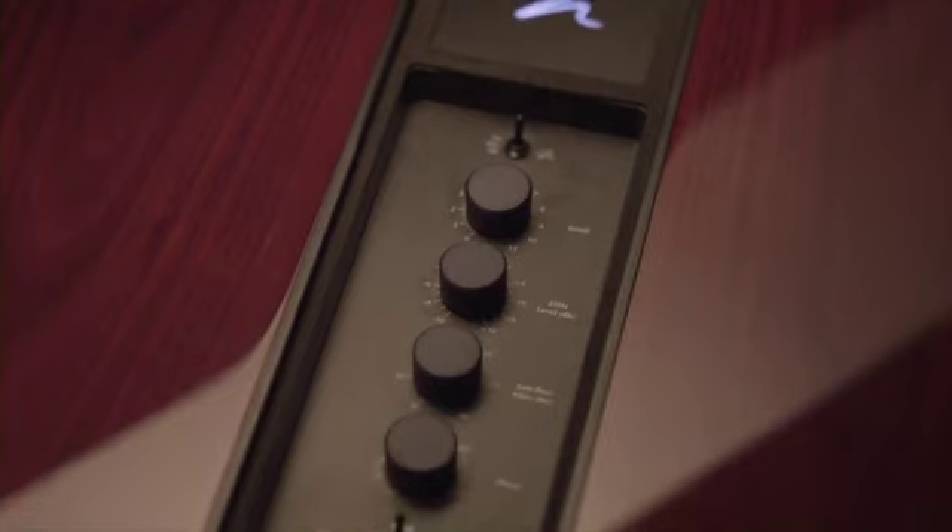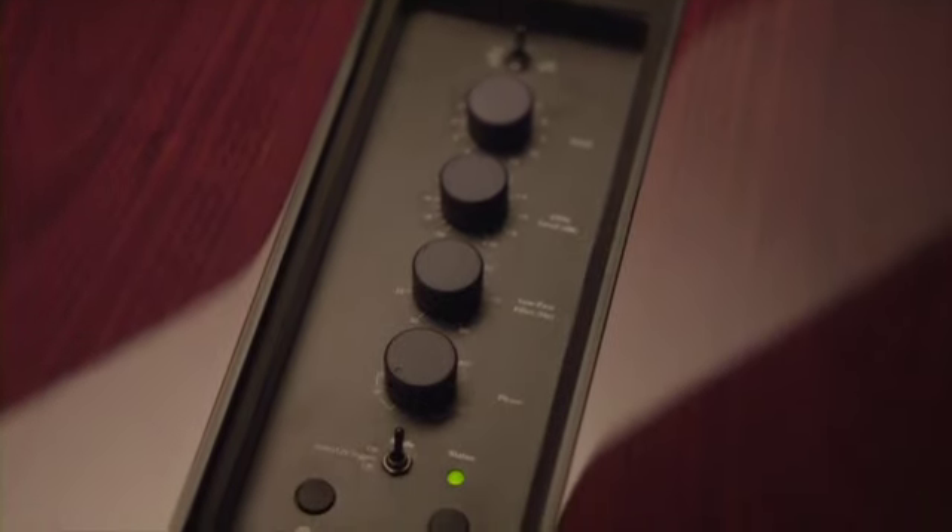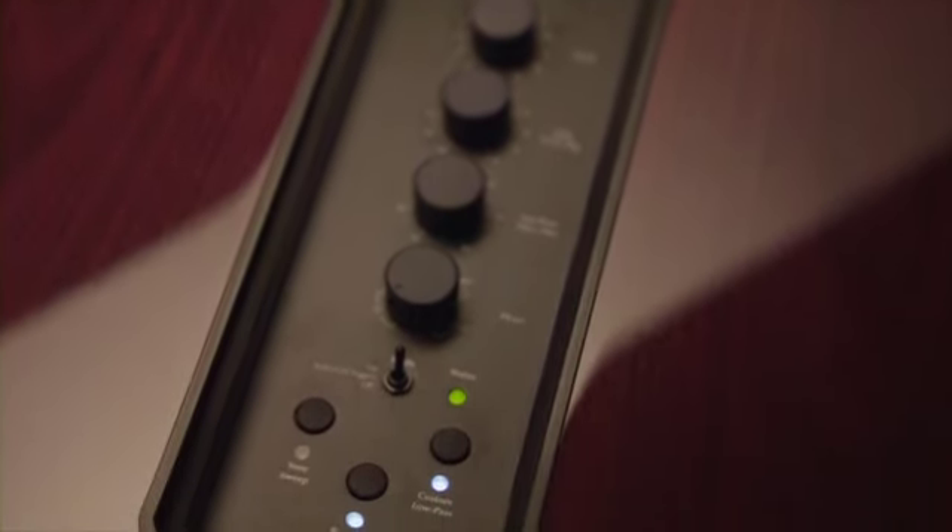We have four manually adjusted top-mounted controls on the Balance Force subwoofers: level, phase, low pass crossover, as well as a 25 Hz control.